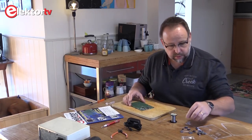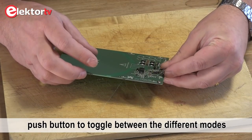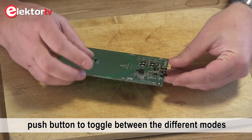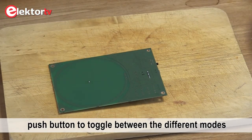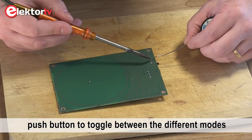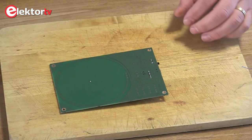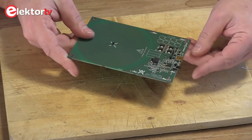Next is a switch, which has to come here like this. Here we go and the switch is on.